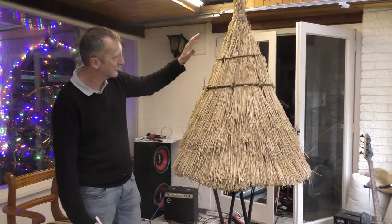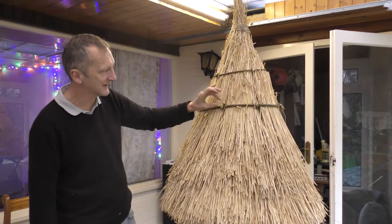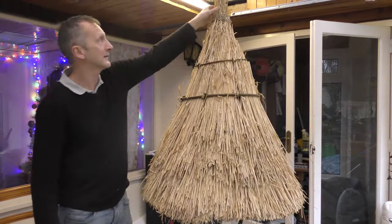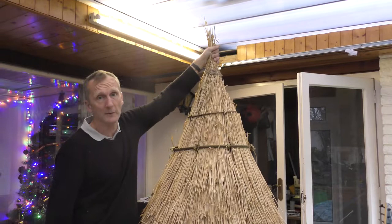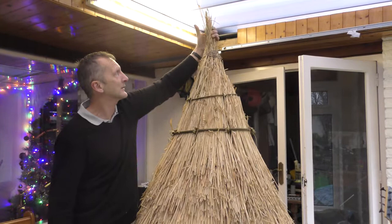There's our little thatched bird hide or bird hut, whatever we like to call it. We had to make the spars just a little bit longer so they went in a bit more and gripped the sway a little bit better. At the top we'll probably get a little bit of rope or maybe some willow, wind that round and make it really tight. Some people create a little pheasant or something at the top when they do this. So that's a basic guide to a little bit of thatching — a miniature hut.